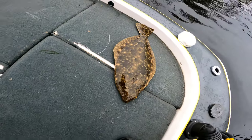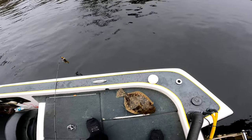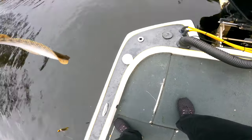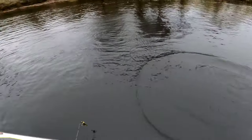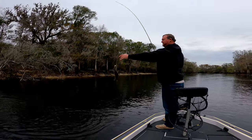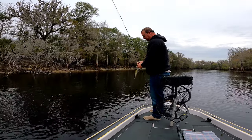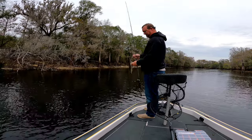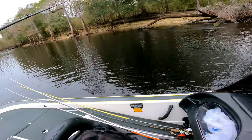All right, thing looks doofy. You're free. Be gone. Bam. Got enough. No red eye. Yeah, them Swanee bass look pretty cool.